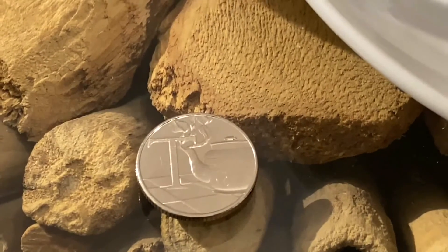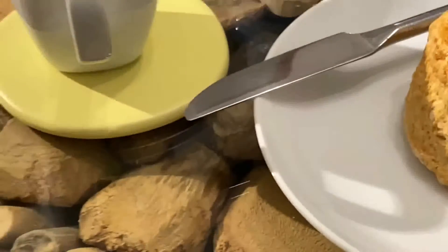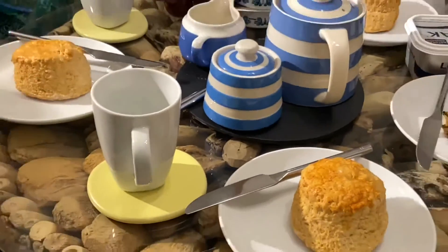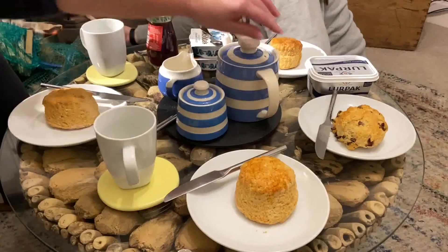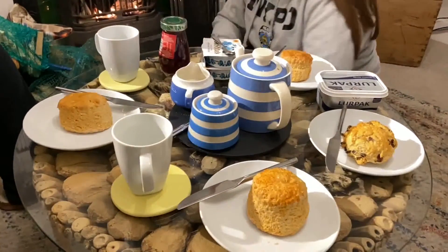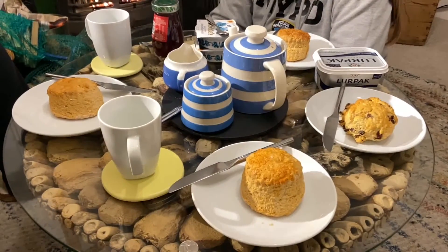Here we are with the letter T from our A to Z Adventures. We are here in our cottage in Cornwall and we have got afternoon tea set up. We have got a beautiful Cornishware teapot, a sugar bowl, and a milk jug. And we have also got some cream scones.